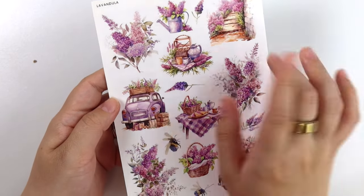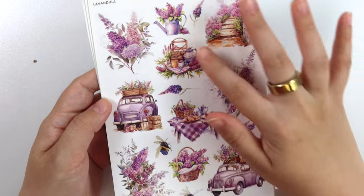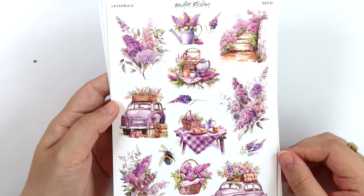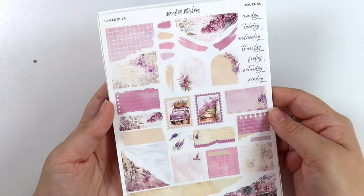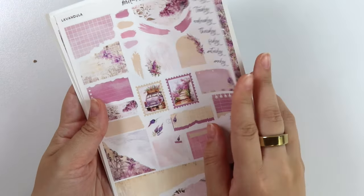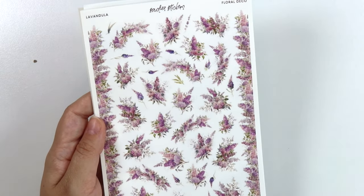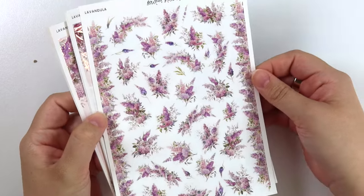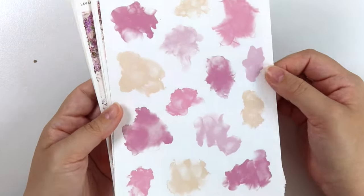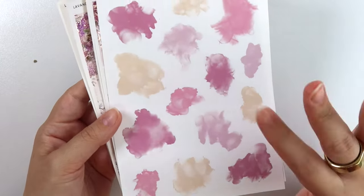Here is the deco add-on. We have of course florals, the cars from different angles, that little picnic-y scene on a table and one more on the grass, the walkway, a watering can, and a basket. Next we have the journal add-on — really love that vintage-y scrapbook-y paper. Then the floral deco add-on; these aren't the typical florals we're all used to seeing, but they go really well with the kit. And then we have the alcohol ink swatches — a lot of the purple tones are a little bit more pink-leaning, not super dusty.